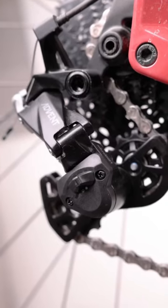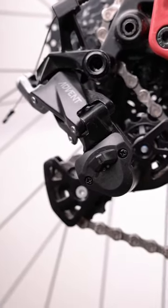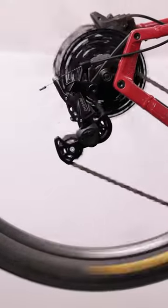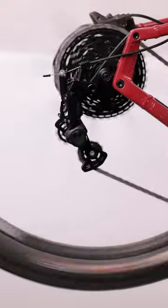SuperShort also has the same clutch and metal construction as our other Advent and Acolyte derailleurs, so you're not giving up any durability compared to the longer cage versions. This makes them a great option for any rider looking for a little more clearance, in an 11-34 to 11-38 cassette range.